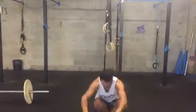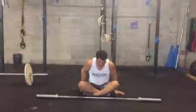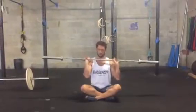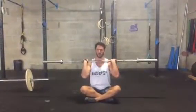This is seated shoulder flexion with a weighted barbell. We're going to bring the barbell up into your racking position and then come into a standard press over the head.